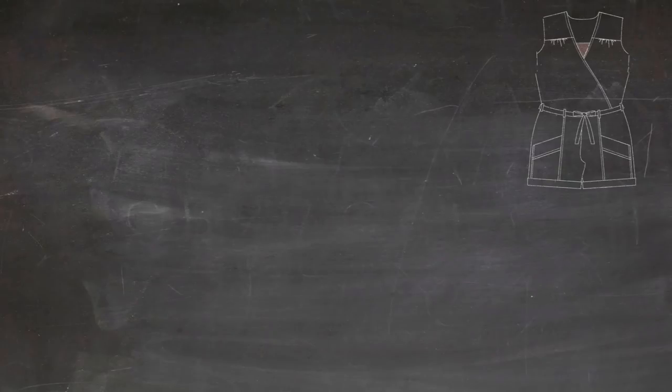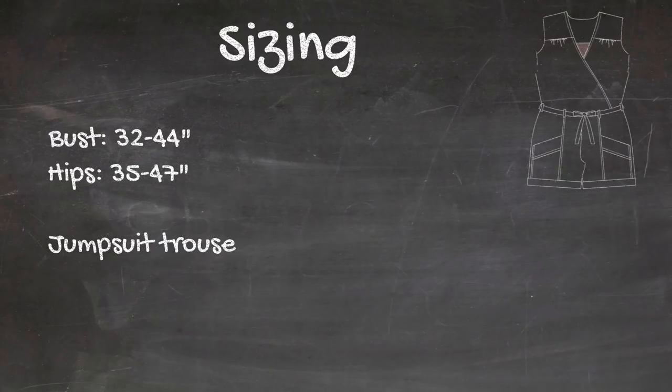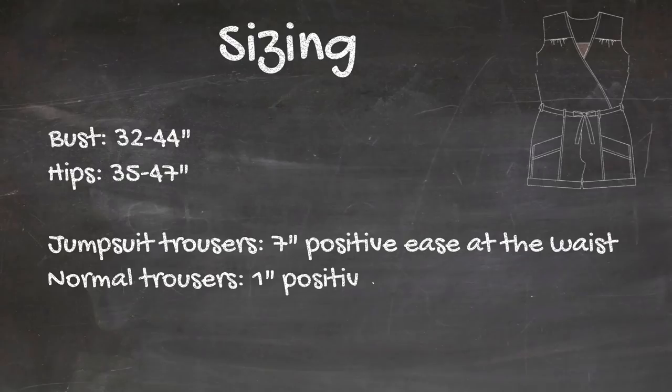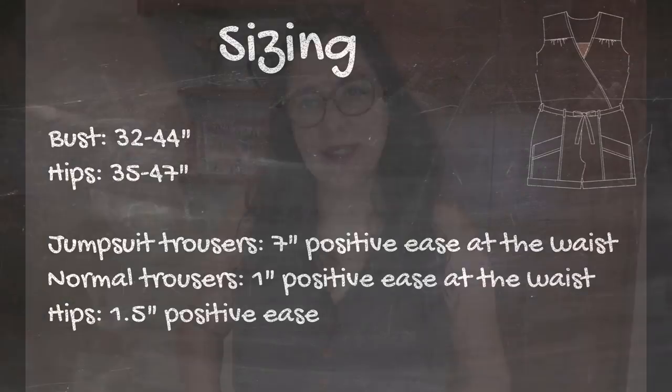The sizing comes in US 0 to 18, with a bust of 32 to 44 inches and hips of 35 to 47 inches. The ease around the waist for the jumpsuit version is significant at seven inches — you need that to pull the pants up. For the slim-fitting pants, the waist ease is only one inch, which makes sense for fitted trousers, and the hip ease is one and a half inches, which is appropriate for trousers.